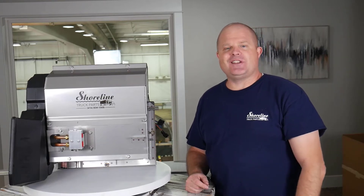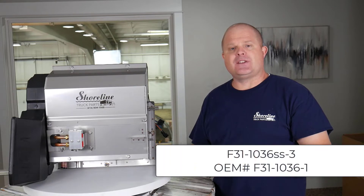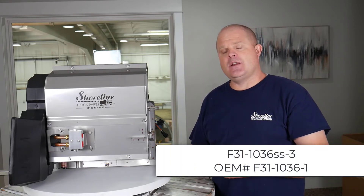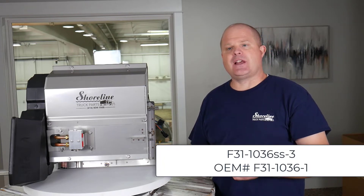Hi, I'm John Lewis for Shoreline Truck Parts. In this video, I'm going to give you an overview of our part number F31-1036SS-3. The OEM cross-reference is F31-1036-1.